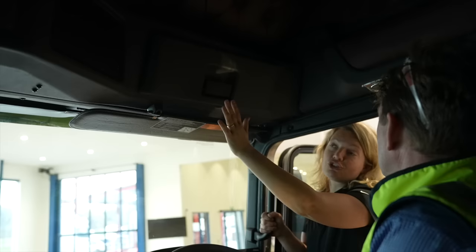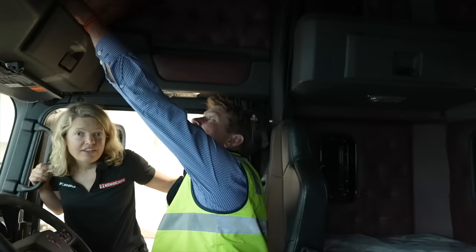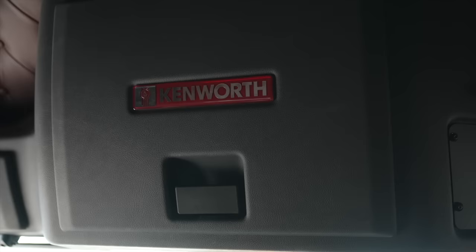We've also put reinforced cabinets here that you can actually hang on and use as a handle to help yourself get around. We also have a lot of different options for storage in the rear — this is just one of the options.